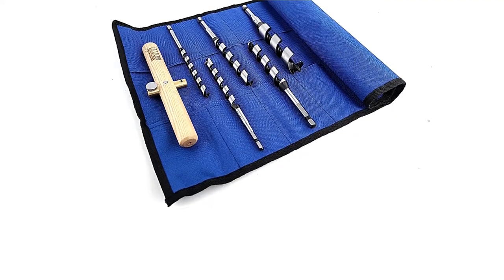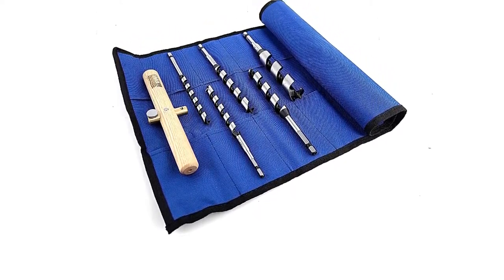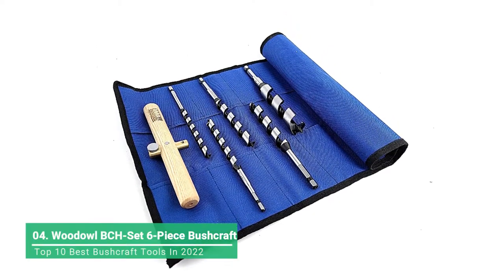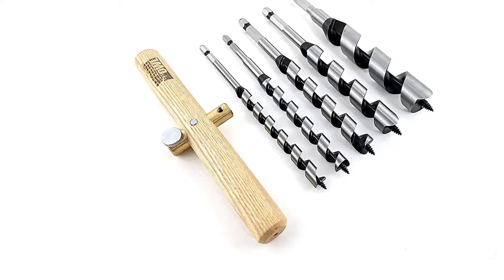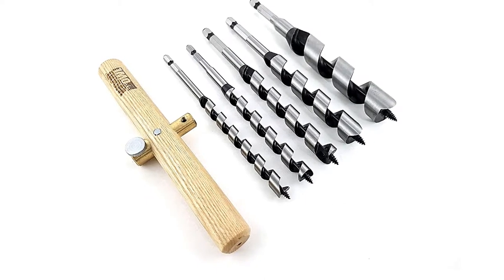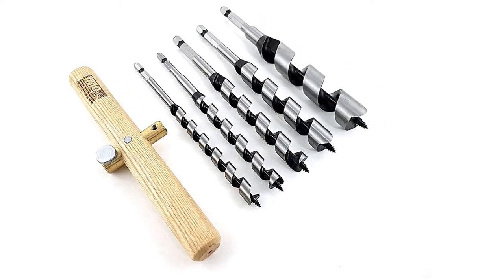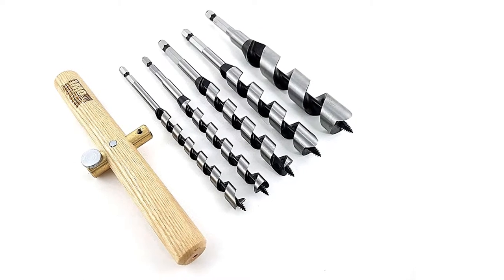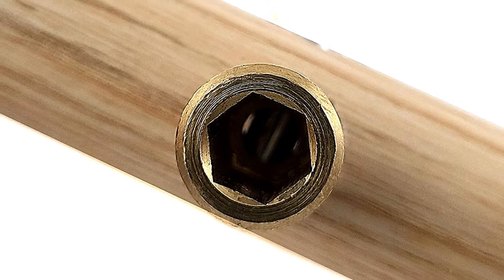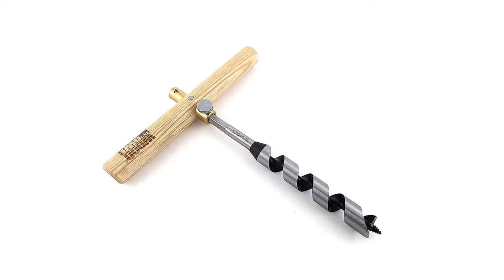This wood 6-piece bushcraft auger bit set is designed to effortlessly bore holes in wood when off the grid. With this set you can bore the perfect size hole for any situation — for lashings, hooks, dowel pegs, camp furniture, cooking systems, rocket stoves, shelters, traps, mallets, saw horses, tapping trees for sap, and wasting away material when making bowls and cups. Deep holes can even be drilled in logs to extract dry wood for starting fires.